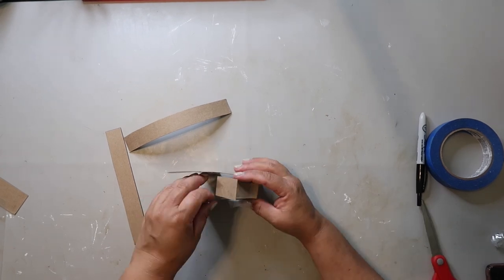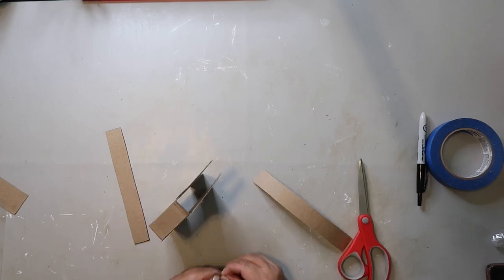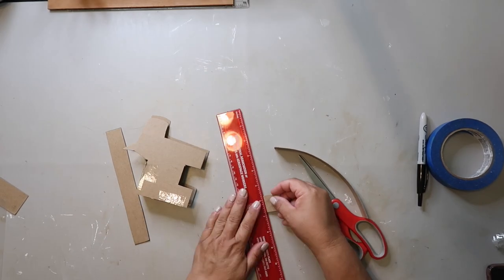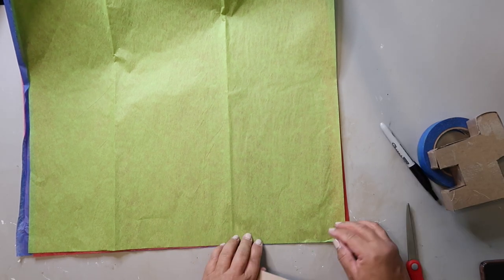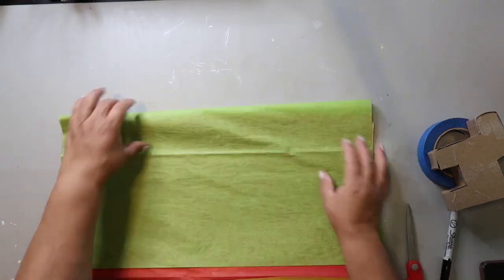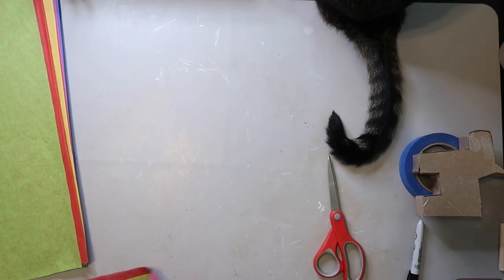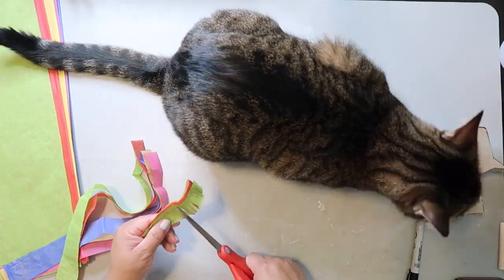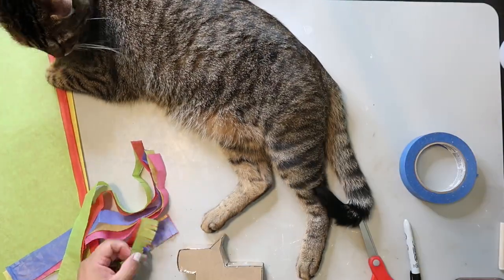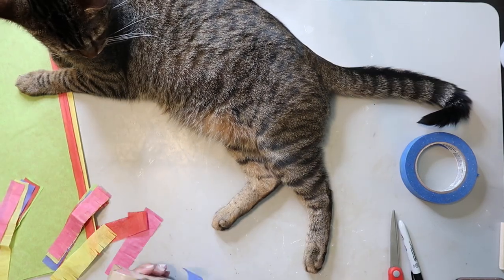Now there are easier shapes to do — like if you did a circle, that would be way easier — but I'm doing a donkey. To make the fringe, I'm using tissue paper and just cutting little strips, and then cutting little slits to make fringe. You can use any color tissue paper that you want.